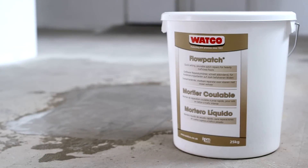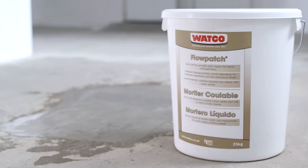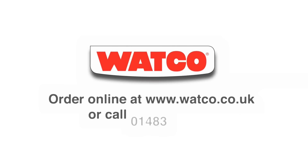Flowpatch — the easy pourable solution that quickly repairs and levels concrete surfaces. Order from Watco online or give us a ring. We're also here to help with advice and guidance. We look forward to hearing from you.